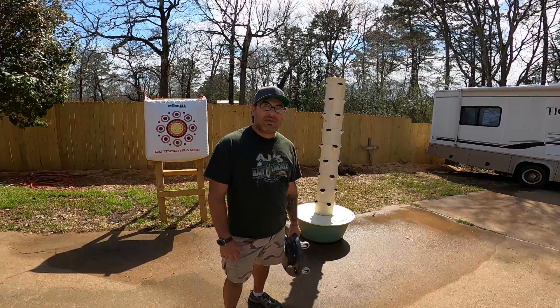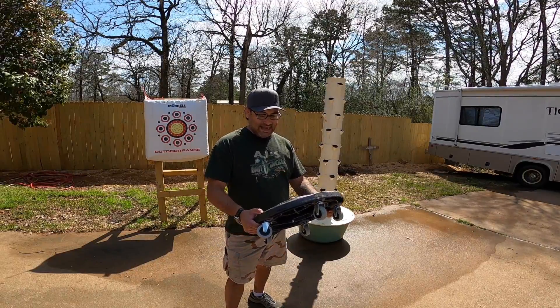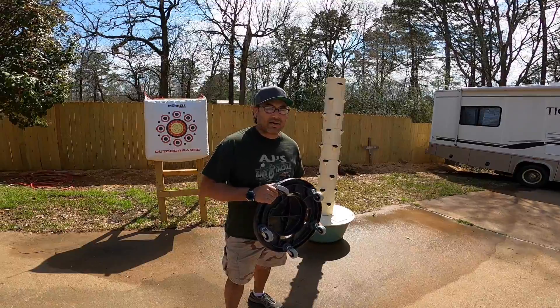Welcome to Plants Projects and More. I'm AJ Gonzalez and today we're going to be setting up our tower garden.